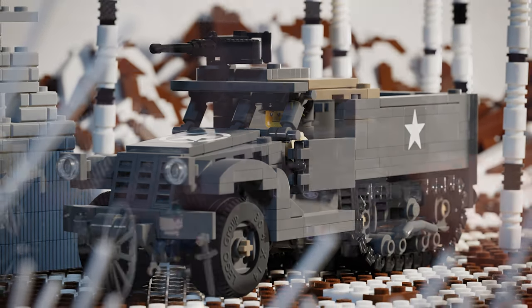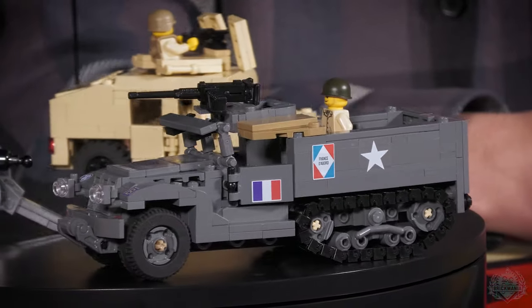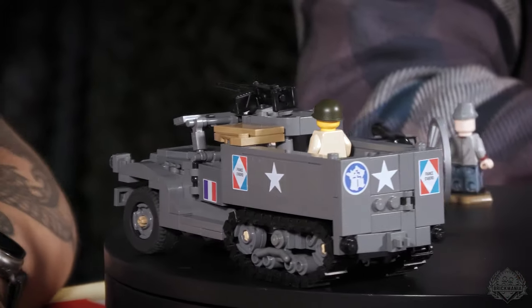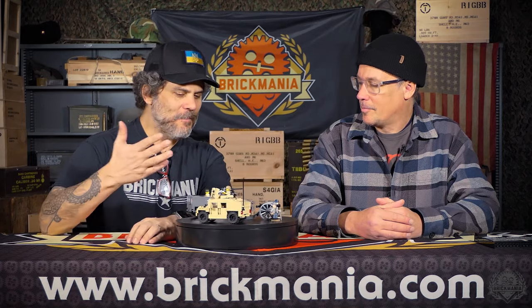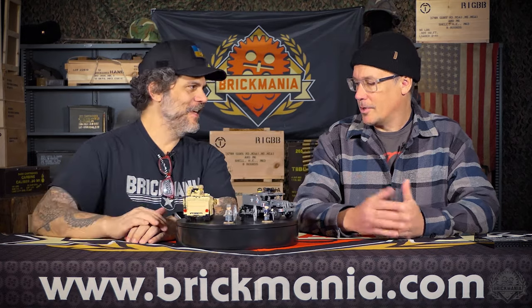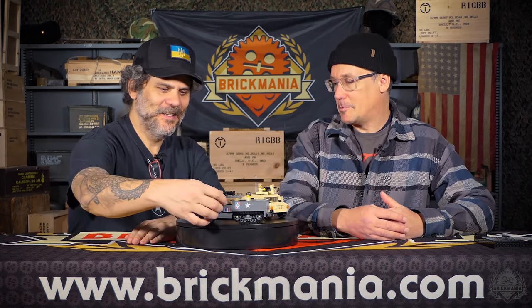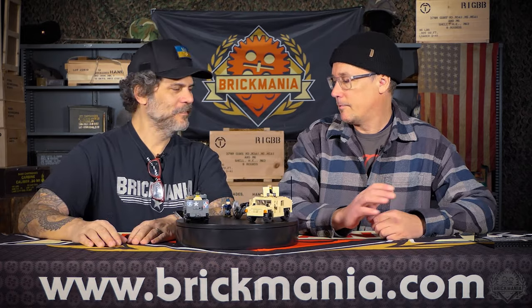The M3A1 Half Track — it was a classic Brickmania kit, one of the early ones. We've done several iterations of the M3A1 after this, but this is the golden age of early Brickmania, updated and slightly modernized. Andreas got me involved to make some stickers — he said just make some stars, and I suggested maybe a Free French version. Did you know about the Spanish guys that fought with the Free French? Anyway, it's got a full sticker sheet.